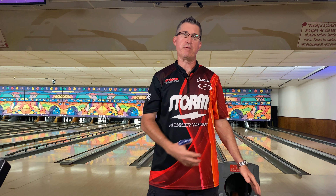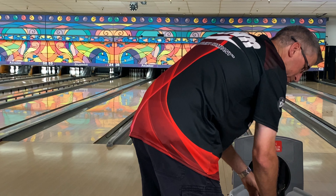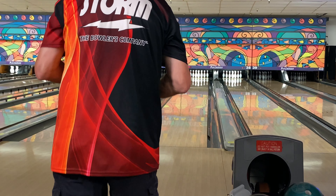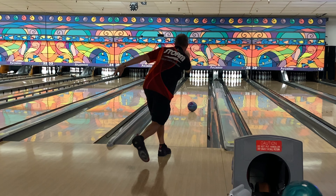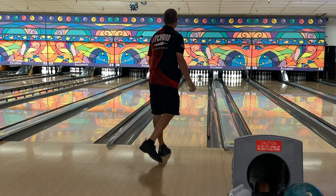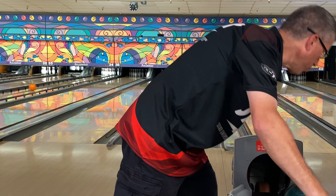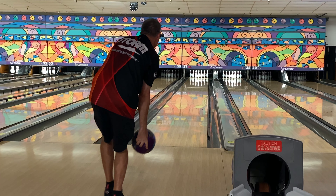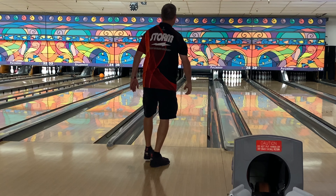With the next set of shots I'm going to make a big move left and go left to right to see how these balls shape on the pattern today. The Zen is going to be first. That's not a very good shot but the ball shaped really good. Let's throw one more and make a better shot — there we go, that's a better shot. Nice.